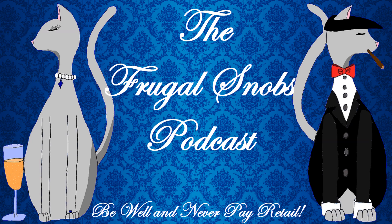Hey everybody, Justin from FrugalSnobs.com. Say hello. Hello! Happy Spring, everybody — as we record this review, it is the second day of Spring 2021, so you can figure that out yourself in terms of month, etc. We brought everybody another quick drink review.